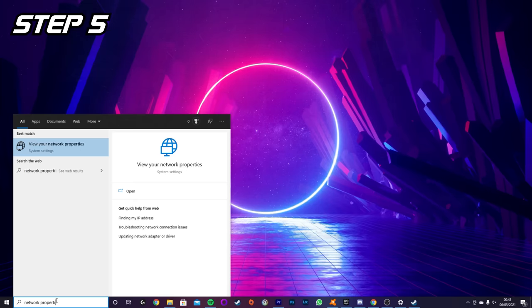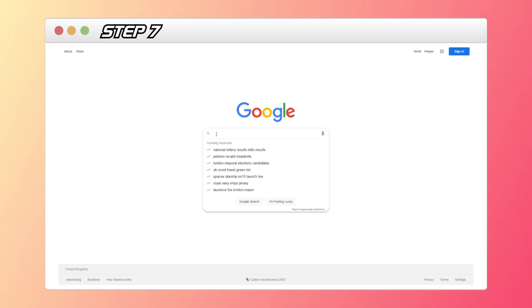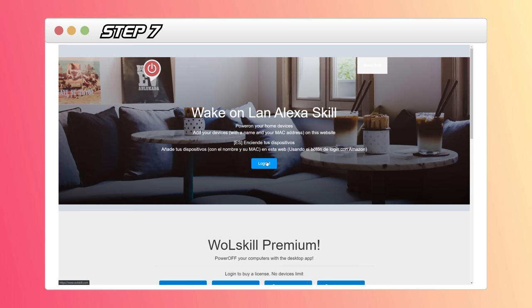Step four: go to the Advanced tab, scroll to the bottom, and make sure 'Wake on Magic Packet' is enabled — if not, enable it and click OK. Step five: type 'Network Properties' into the Windows search bar and hit enter. Step six: the name of this connection should match the one from the previous step. Just underneath, you'll see a 12-character physical MAC address — note this down, we'll need it in a moment.